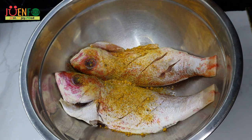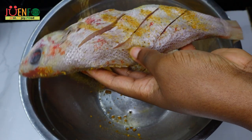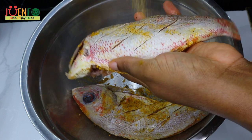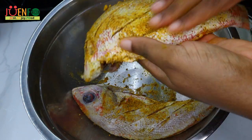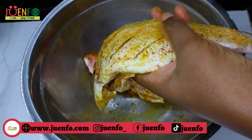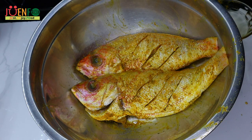I'm seasoning my fish with a blend of all-purpose seasoning, salt, black pepper, and curry powder — feel free to use whatever seasoning that you like. The full list of ingredients will be in the recipe linked in the description box below. When seasoning our fish, we want to make sure that we season on the inside as well — you want to get those flavors throughout. Once we're done seasoning, we're gonna set our fish aside to marinate for about 10 minutes while we work on the sauce.